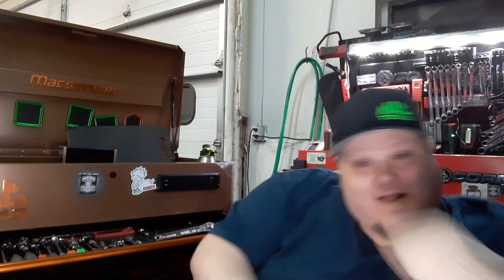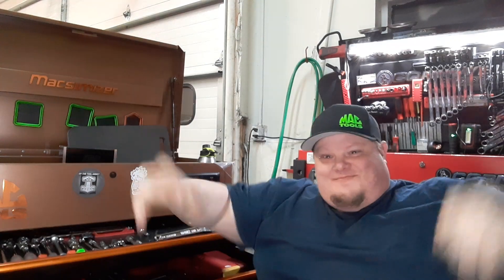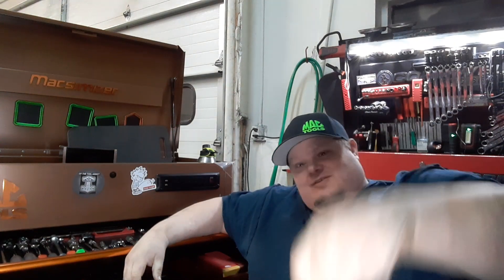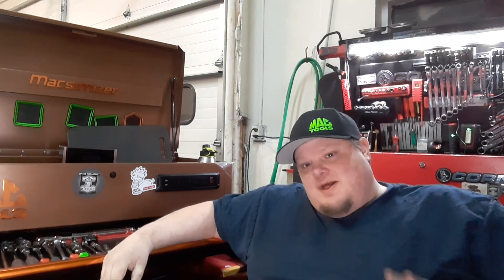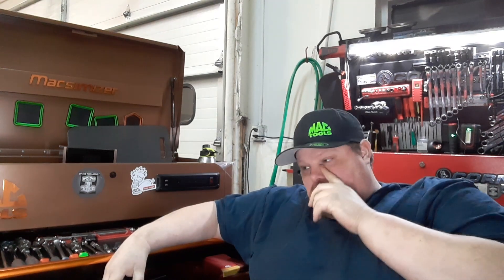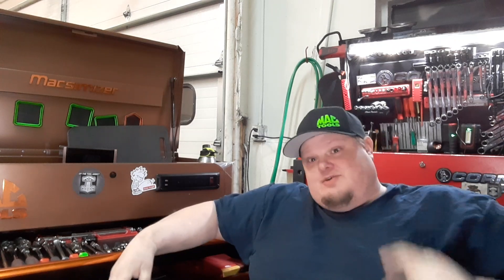What's up guys, Sleepy the Tulanic back again. So far we're having a good week — fingers crossed on that. I figured I better update you on some new items I've received here in the shop. We're going to do a Snap-on tool haul right now, and then later on in the week you'll have another video.